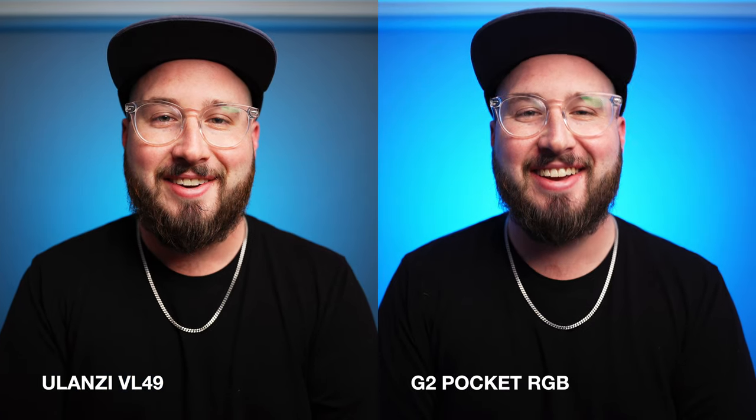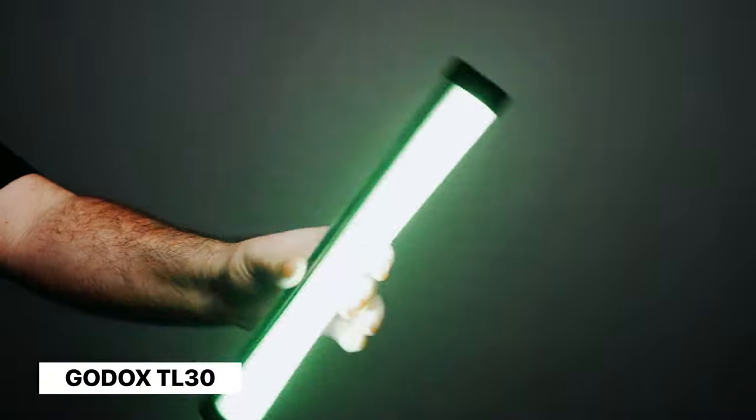The main difference is that this light is significantly brighter. It's actually crazy to me how bright this light gets, and because of that it makes a really good background option.